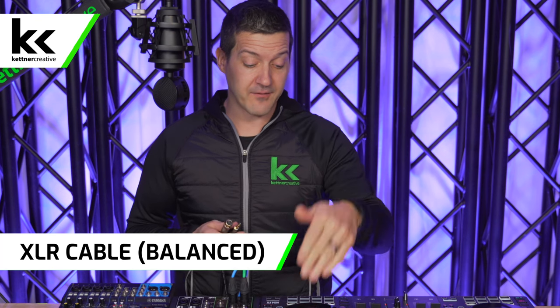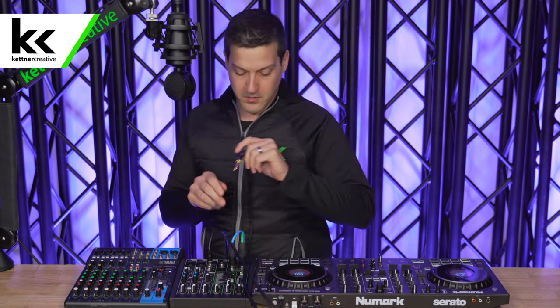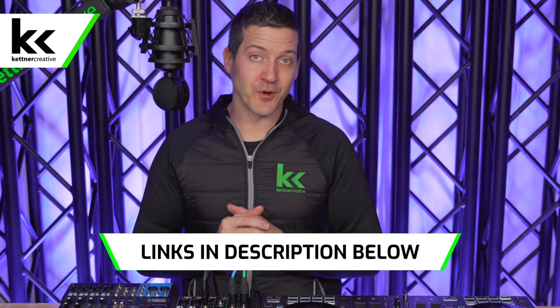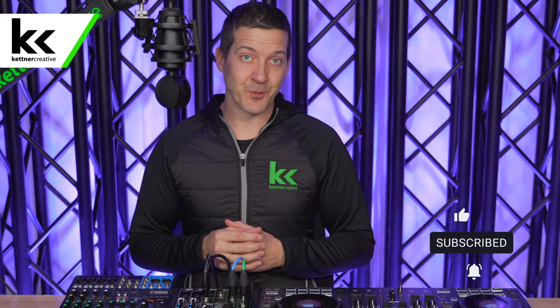For option three, if you have XLR outputs on the back of your DJ controller, you'll need an XLR female to quarter-inch TRS cable. This works really well — it's fully balanced, so again you could theoretically run this up to a thousand feet with no hissing or buzzing. Connect it, turn it up, and you can see it does work. If you are looking for pricing or specs for anything we showed you in this video, we have links down in the description below. If you want to see more videos like this, please like and subscribe — thank you for watching.